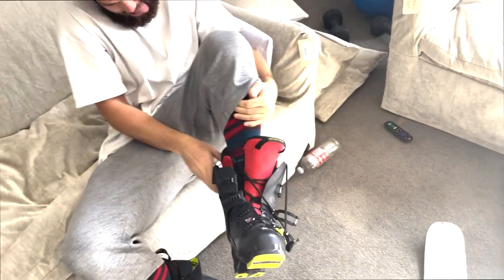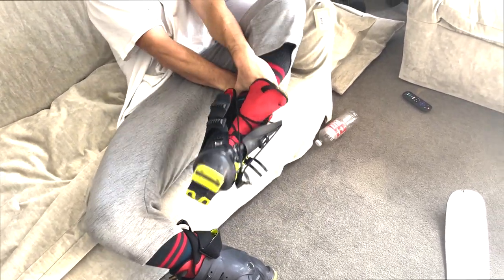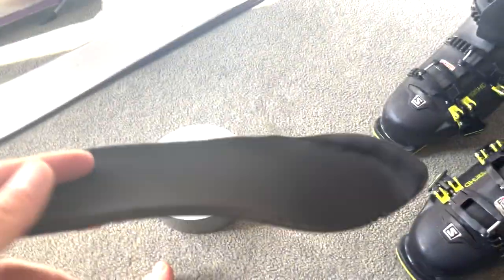So he's got six or seven ski days of break-in that he's going to need. It turns out there were footbeds in the liners that we forgot to take out, so we're going to go for one more heat and then take those out.